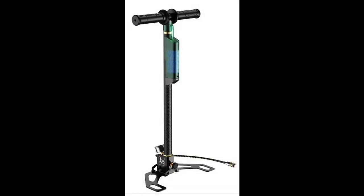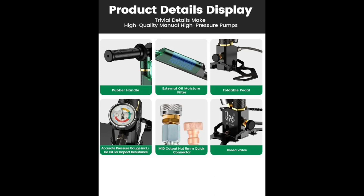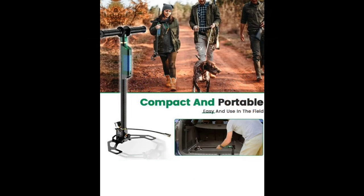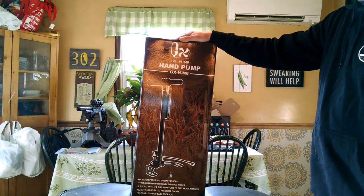I will leave a product link in the description below. The GX HM6 three-stage pump is made of all stainless steel pump body. It comes with o-rings, tools, and fill adapters, so you're pretty much ready to go right out of the box. It has a nice clear pressure gauge, rubberized grips, and a base plate that flips out — very wide and very durable feeling. It has a desiccant filter on the outside: blue means it's dry, red means it needs to be dried out or changed. The main feature is the compactness and portability — perfect when you don't have an outside air source tank or compressor.